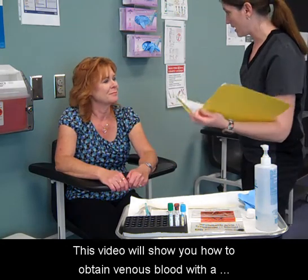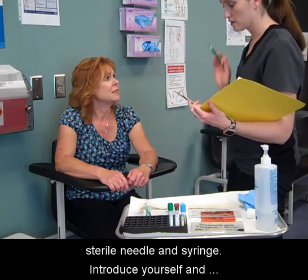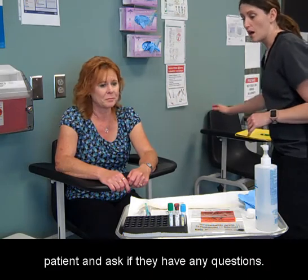This video will show you how to obtain venous blood with a sterile needle and syringe. Introduce yourself and identify the patient. Explain the procedure to the patient and ask if they have any questions.